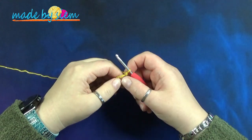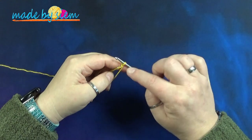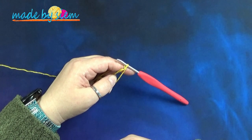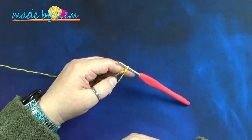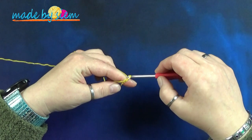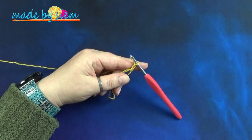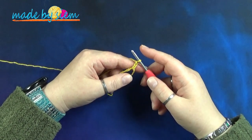Hier is je magische ring. Je hebt de magische ring vastgezet met één lossen. Heb je een ringetje gemaakt met lossen en die vastgezet met een halve vaste? Dan haak je drie lossen. Maar omdat ik al één lossen heb, haak ik er nu twee. Bij elkaar zijn dat dan drie lossen, en die drie lossen tellen als je eerste stokje. Nu haak je in de magische ring nog 19 stokjes erbij.